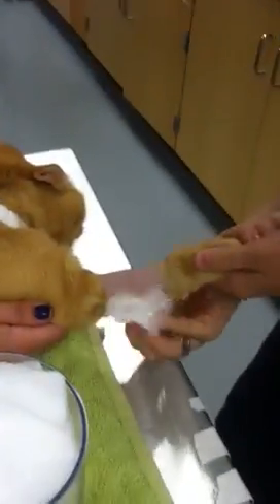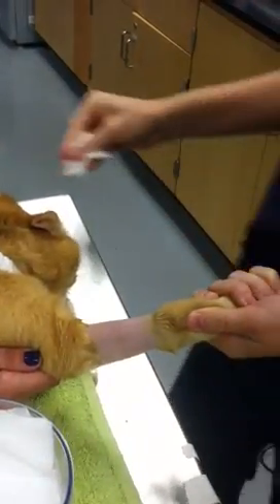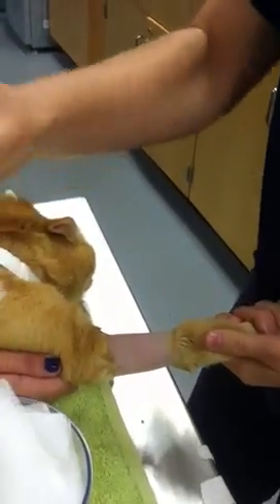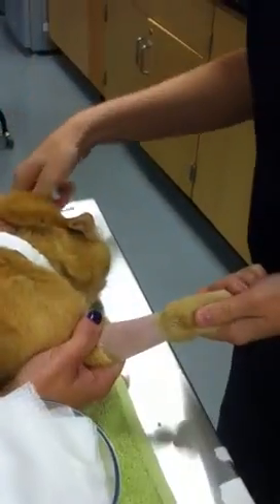Once the site is scrubbed, we can go back with some dry gauze on the back side of the arm and just pat it down so that the tape will stick a little easier. This also gives me a chance to get my fingers dry so I don't slip while placing the catheter.